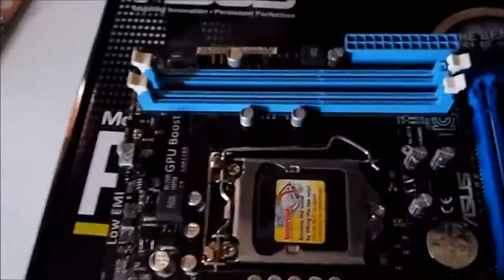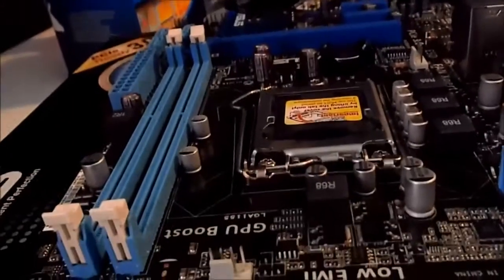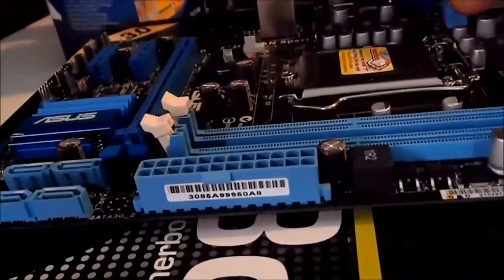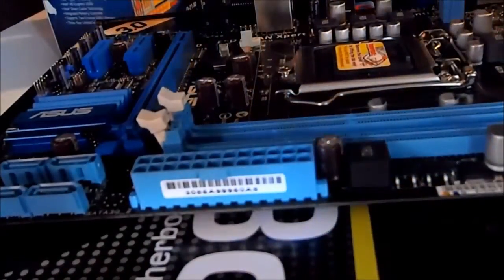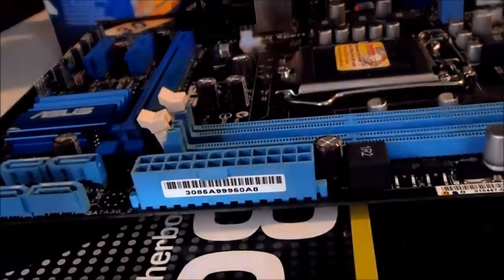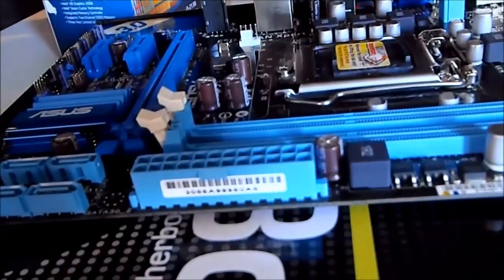We're going to the important bits of building a computer. Hopefully you can see that well enough. First of all, we will install the RAM. I like to do this first because it's the easiest and quickest — honestly, an idiot can do it.